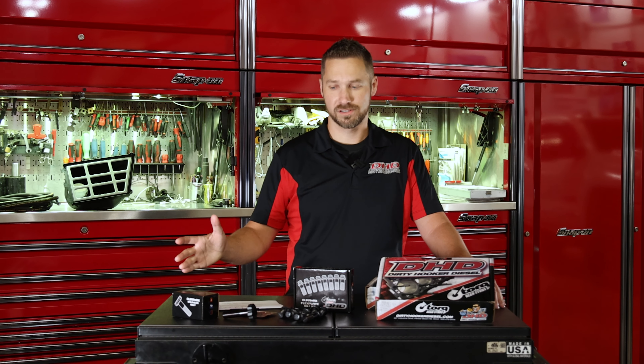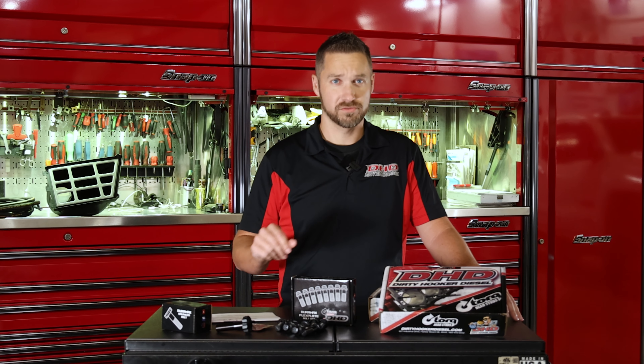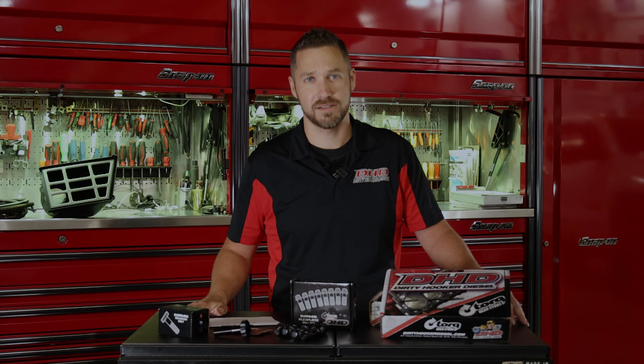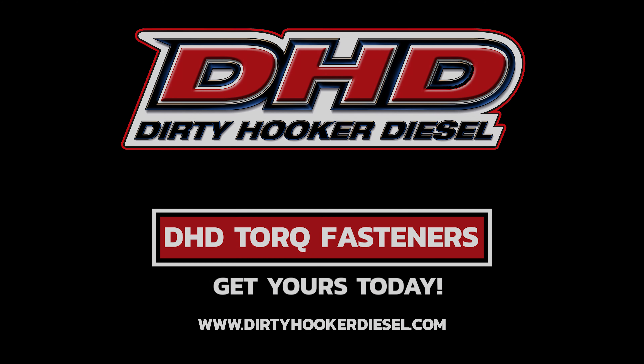We won't leave you hanging there. If you think these products will work for you, feel free to give us a call. We can go over their limitations, expectations, and get you fixed up. They are available for purchase at dirtyhookerdiesel.com. We'll see you next time.